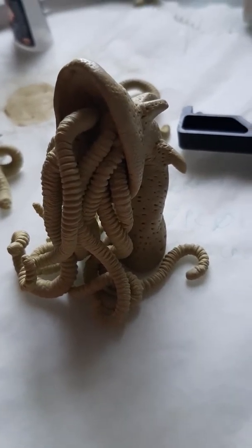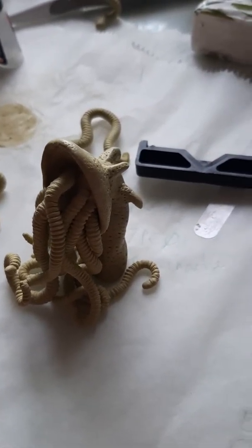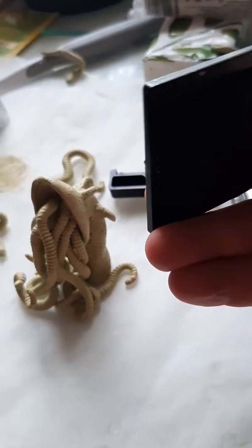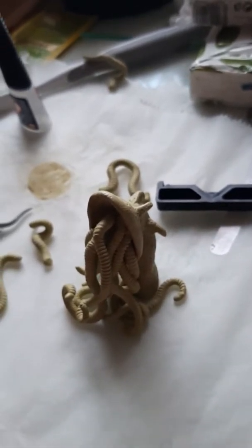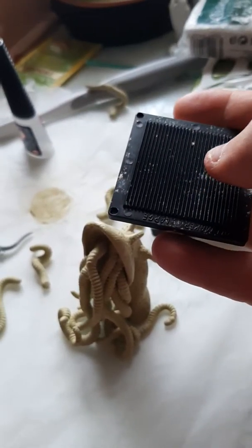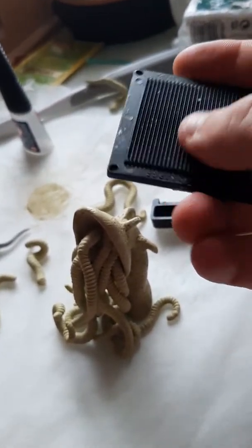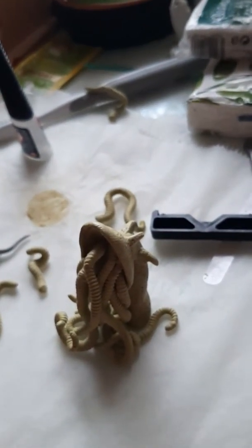I'd also previously bought, after watching the aforesaid channel Black Magic Craft, a tentacle roller, which you can get off eBay or through the Green Stuff website. I bought this — it was probably about £12.99. It comes with a whole set of different scaled textures: large, medium, and small texture for if you want to do something really dainty. There is an XL version, which I haven't got, but you can get that for making great big multi-textured cylindrical objects.